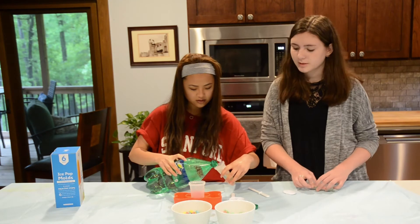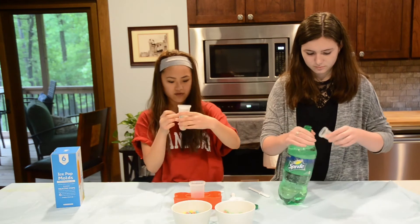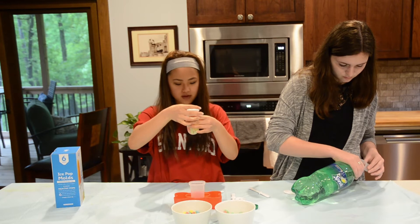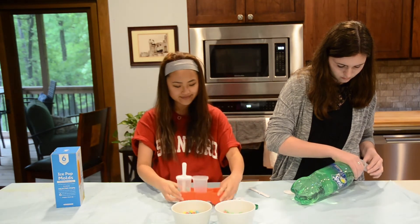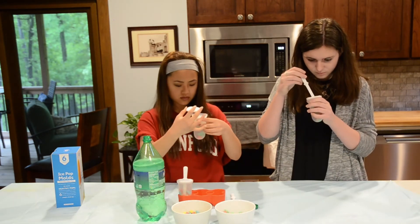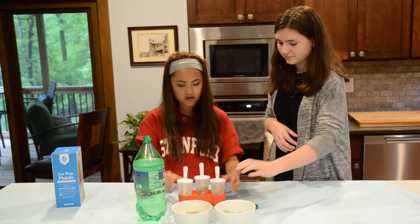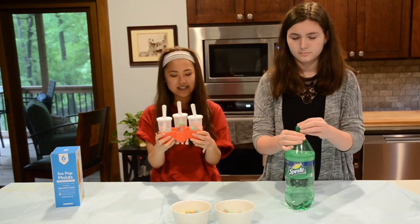I wonder if the bubbles will be an issue — that's my only concern. Alright, and then you only fill it to the specific fill line, because otherwise I think it'll freeze over. Then you just put on the cap and the stick, and then put it in the freezer for about four hours, just until they're frozen.